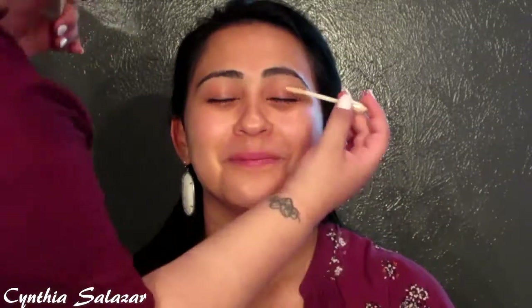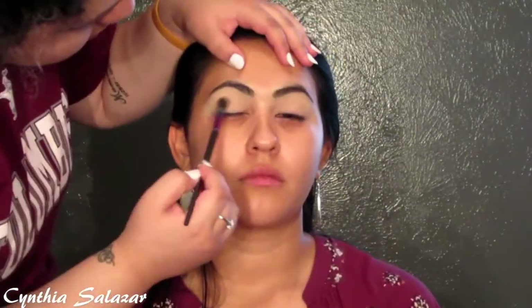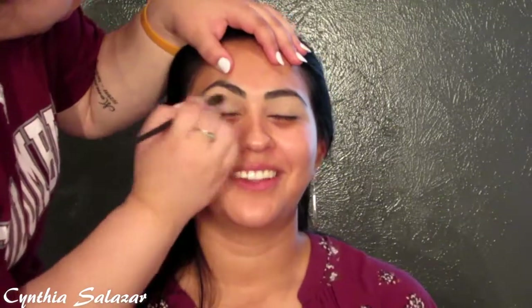Now I'm applying the Urban Decay Prime Potion eyeshadow primer in Eden, blending it out, then setting it with the Rimmel London Stay Matte transparent powder. Here I'm using the Anastasia Beverly Hills Modern Renaissance palette, using warm taupe as a transition color.